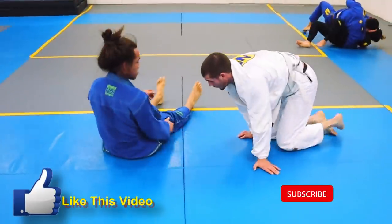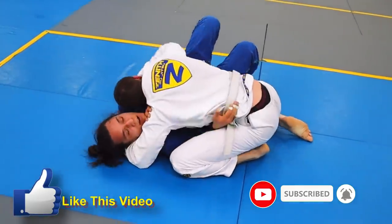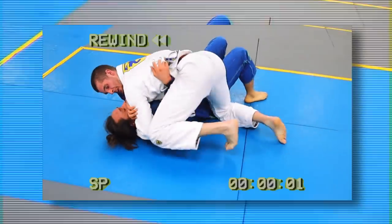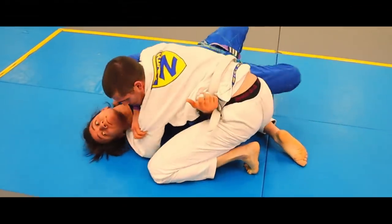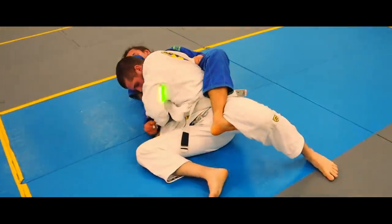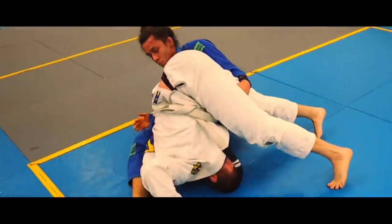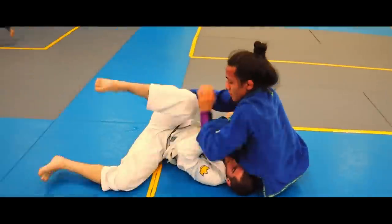We restart in this super fun position to be in: bottom side control. He gets a nice cross face but stays on his knees, which prevents him from putting decent pressure on me. This is a mistake that a lot of beginners tend to make. I bridge, create space, and throw my top leg over for a hook. He grabs my bottom shin to prevent me from coming up, so I kick my top leg over, locking up an omoplata attack. I grab his knee and sit up to complete the sweep, ending up in side control.